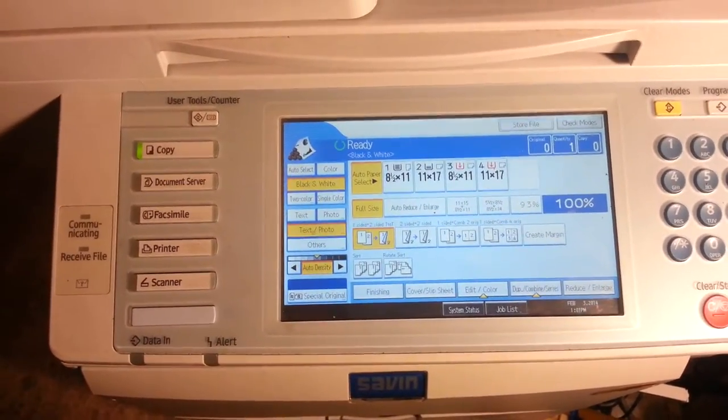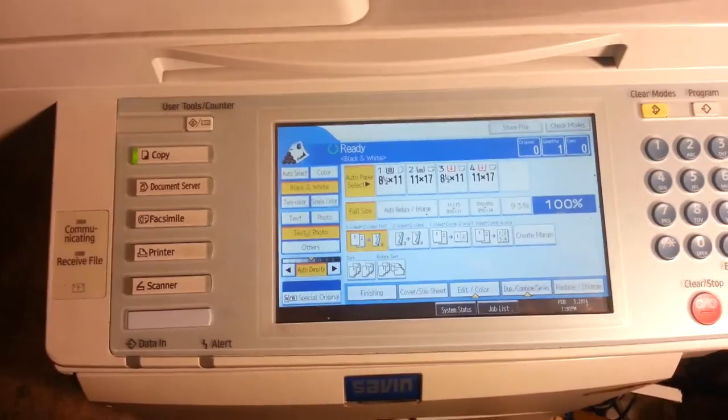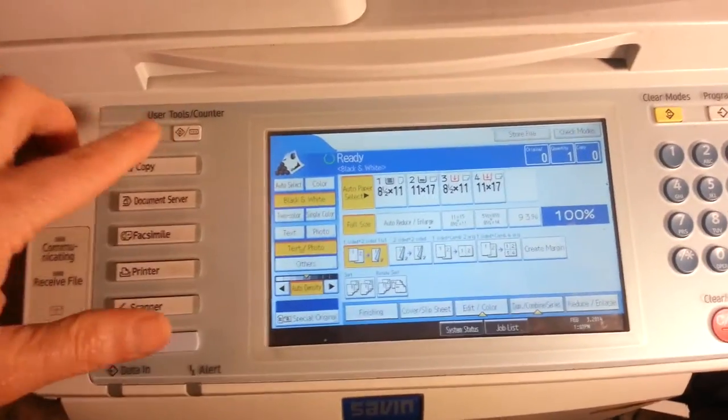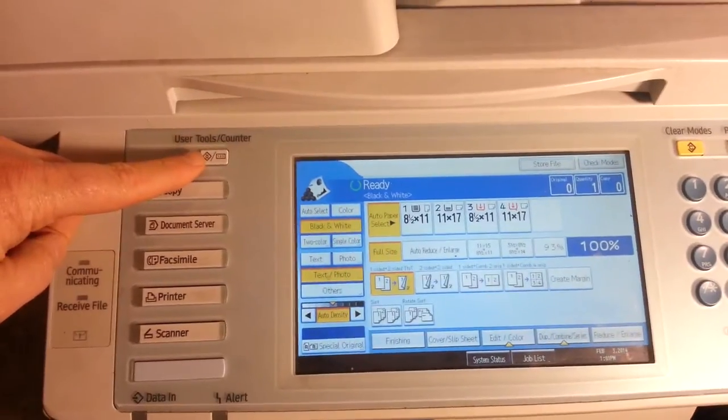Danny here from baycopier.com with another quick tech tip. Today we're going to talk about how to get your copier and meter reading. The first step is to press the user tools button on the upper left of your panel.